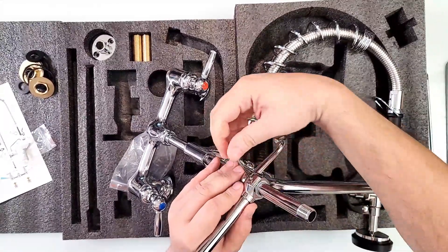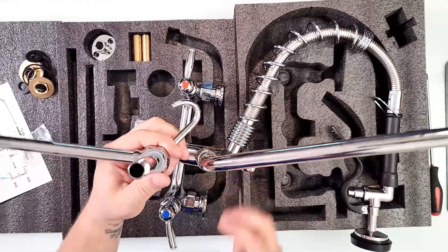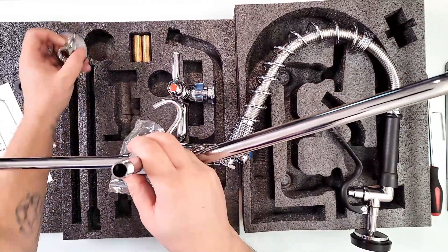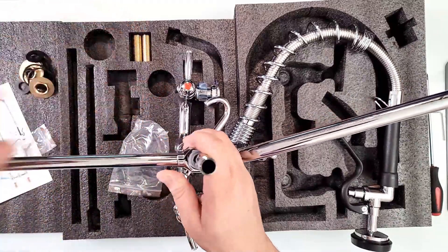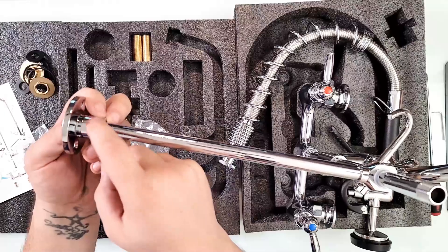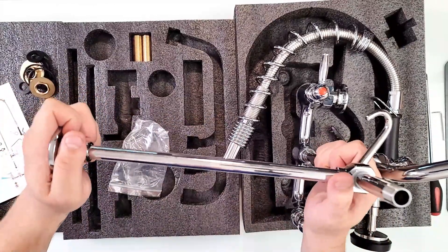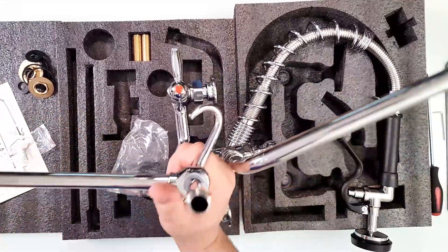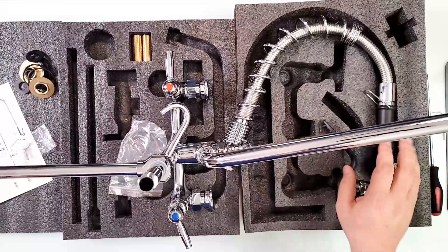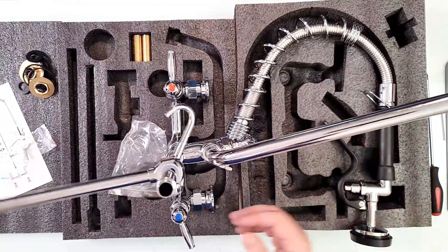Don't over-tighten it — this part just holds it in place. For example, if this is your sink, this one goes to the wall. There's a base plate here where you put this in, another allen key part to tighten, and then you put two screws in the wall. As you see, this will be held so it doesn't tilt forward. Once you install the sprayer it gets a little bit heavy because the sprayer is not a tiny thing.